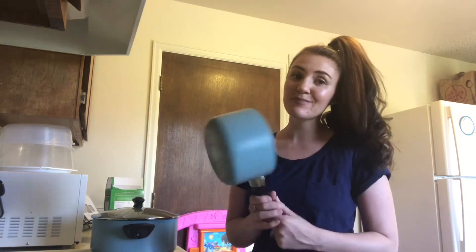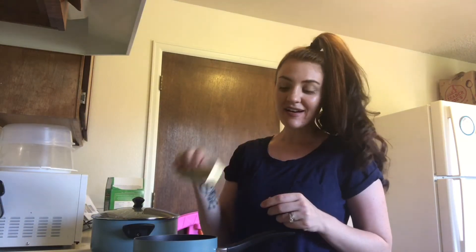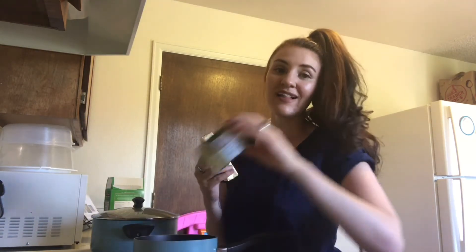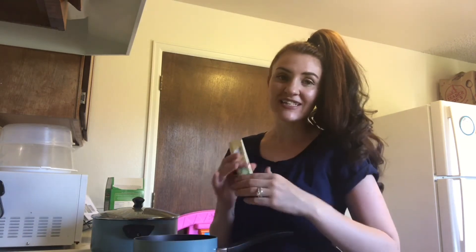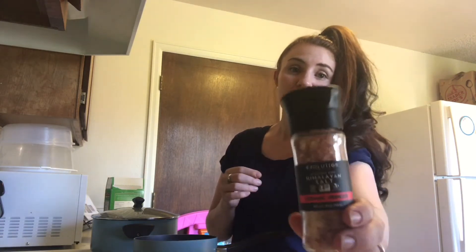When you have about five minutes left of your noodles cooking, get a smaller pan, turn the burner on, and put the Kerrygold butter in the pot along with the garlic and just let them melt on really low heat. I forgot to add this to the video, but I'm also going to be adding Himalayan pink salt to the noodles.